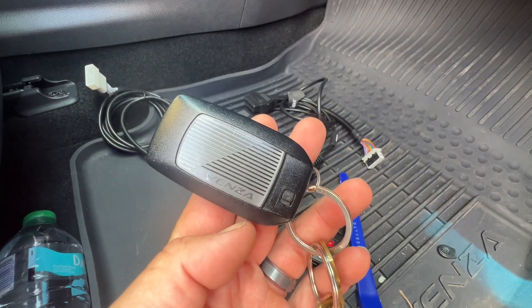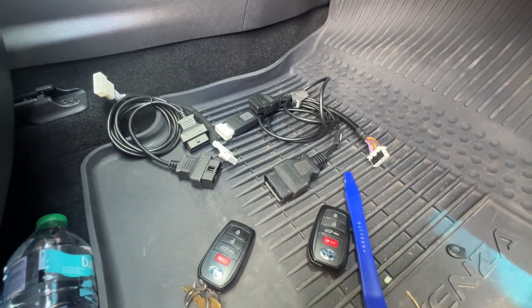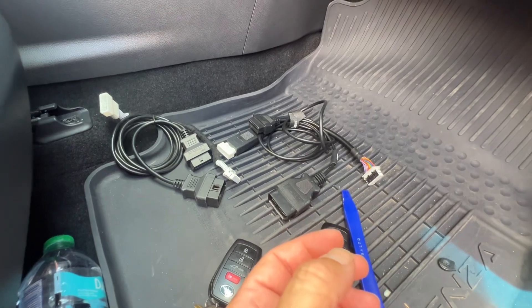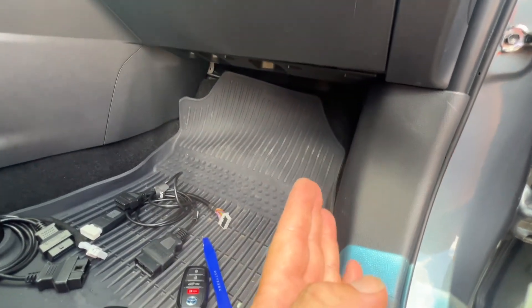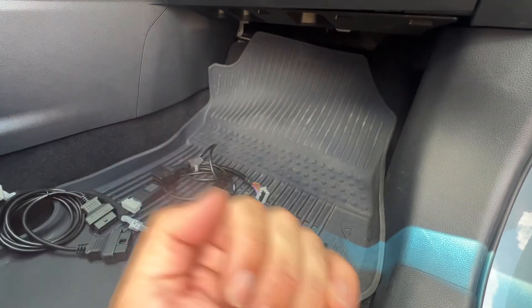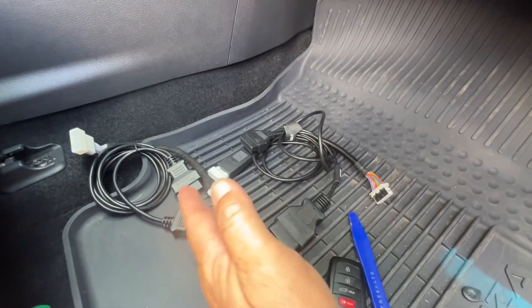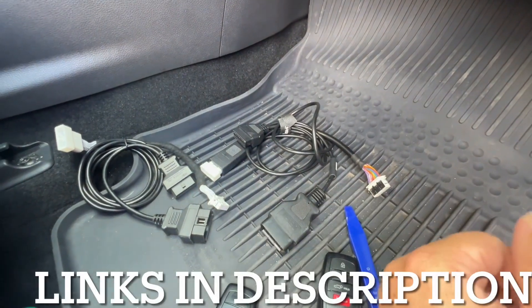Hey, welcome back. Today we're working on a Toyota Venza. We have one working key and one new key that's not programmed. The big question is how do I plug in the cables, what cables can I use? We're going to be going in through the glove box — I'll show you that step by step. Check out the links below for machine options.